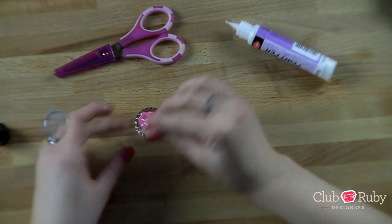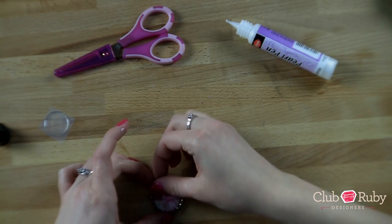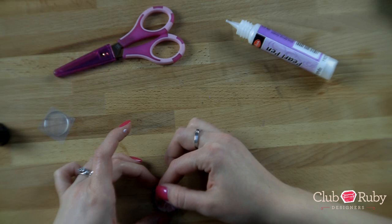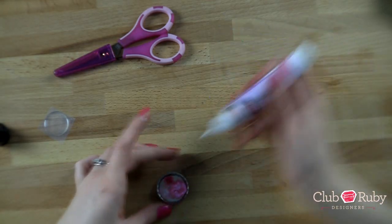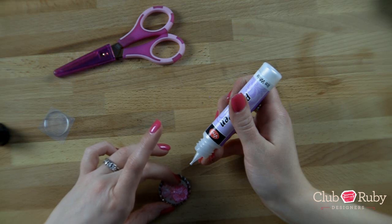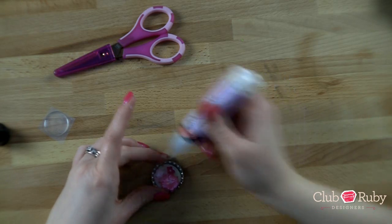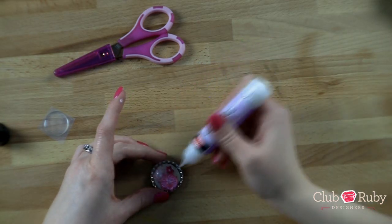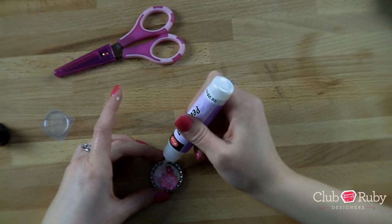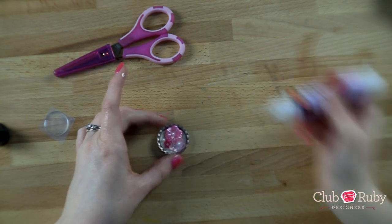This one I'm going to dot and set in. Then I'm just going to fill in a little bit with the pearl pen inside the flowers, just a little bit more to give a little more of a pearl look. And then I'm just going to add a few dots right inside.